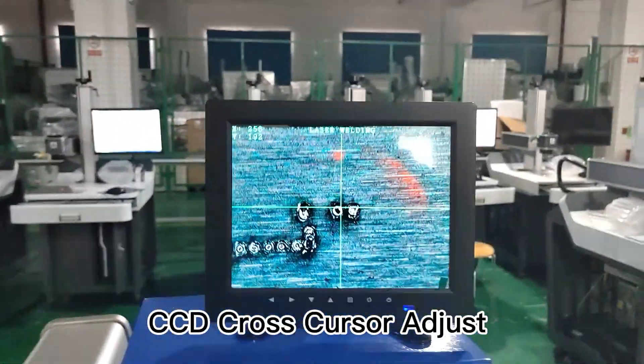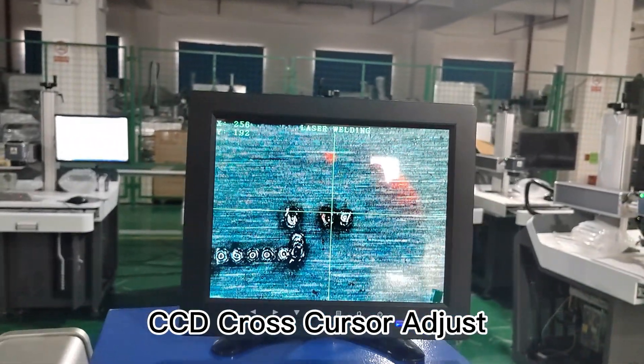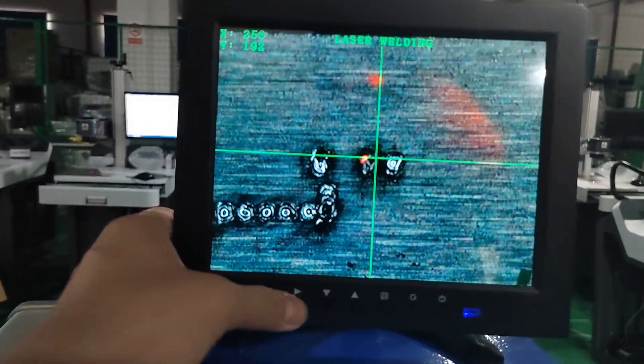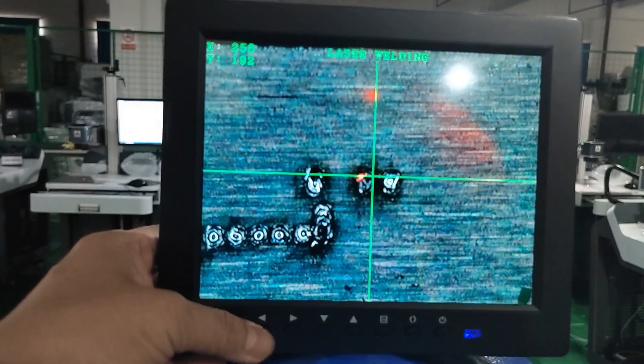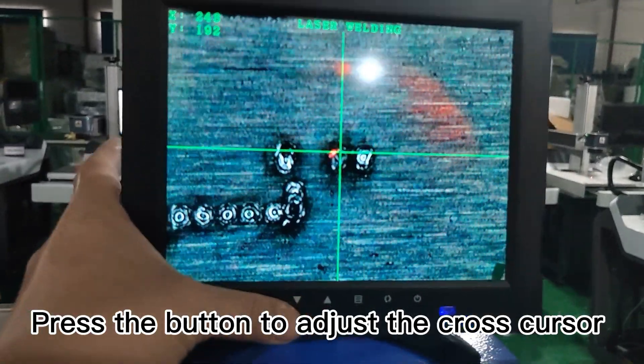Adjust the CCD cross cursor. Press the button to adjust the cross cursor position.